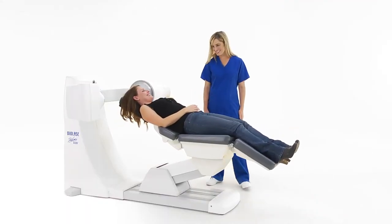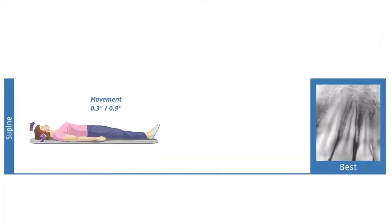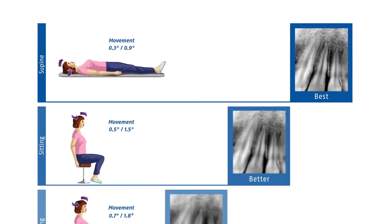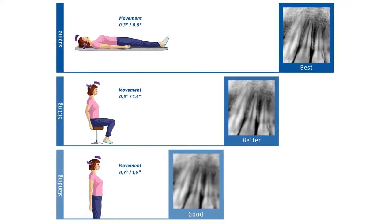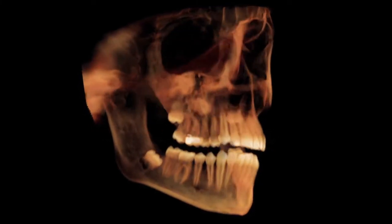The chair returns the patient to an upright position when the scan is complete. The fact that patients move their head far less in the supine position than when sitting or standing, combined with the D3D's patient alignment features, reduces the need for re-scans, further minimizing potential x-ray dose to the patient and improving office efficiency.